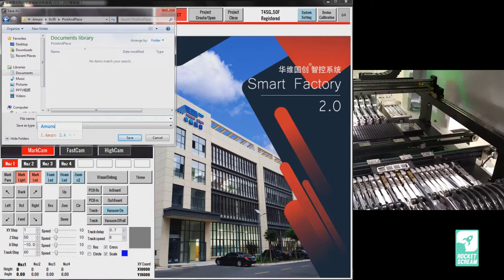You might notice that when you type something on the machine, it may suggest Chinese characters. This is because the machine runs Windows 7 in a Chinese language configuration. After a while you get used to it — it's not that hard.